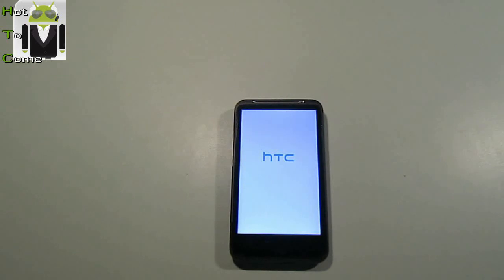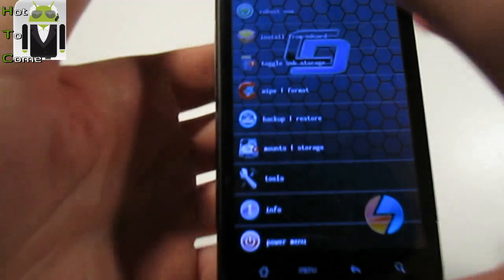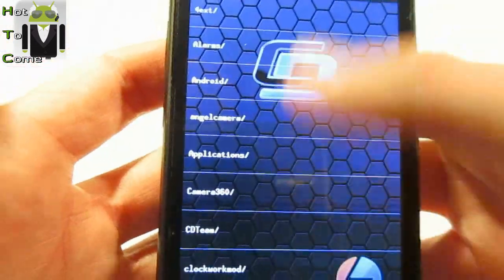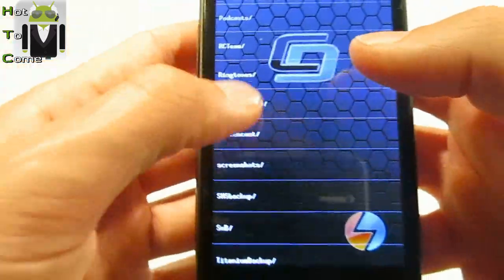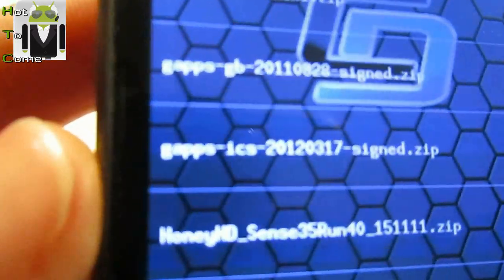The phone is booting with 4x recovery. I don't know which recovery you have, but this one is pretty good because you can use your screen and touch it to navigate the menu. You have to go to 'Install from SD card', then 'Choose zip from SD card', and find your downloaded file.